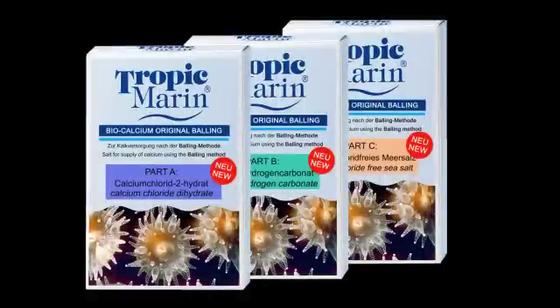Tropic Marin Bio-Calcium Original Balling are the only Balling salts made under the direct supervision of Hans-Werner Balling, the originator of the Balling Method.